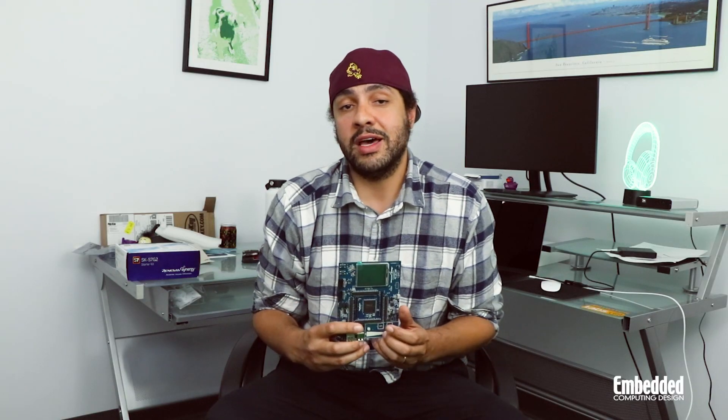That's a quick wrap-up of the Renesas Synergy SKS7G2. If you'd like to find out more information, you can visit the Renesas website, and be sure to check back next week as we review another development kit. Please like, subscribe, and follow. Thanks!